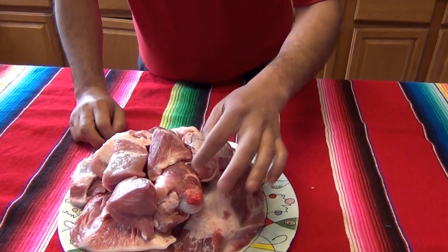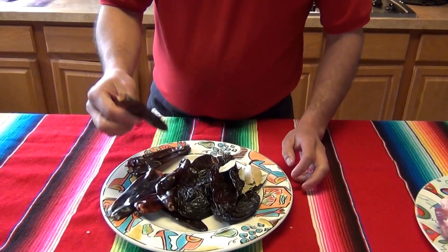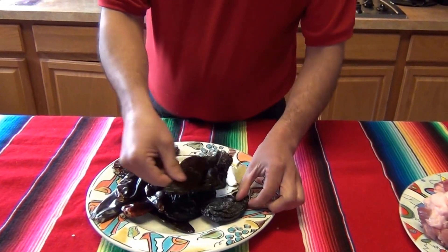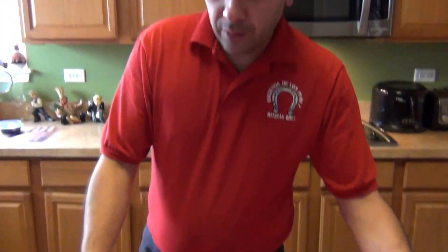For the pozole we're going to need pork shoulder cut in chunks and also some of the pork spine — about five pounds total. Or you can use chicken if you like. We're also going to need some dry chilies: chili guajillo, chili ancho, and chili puya.